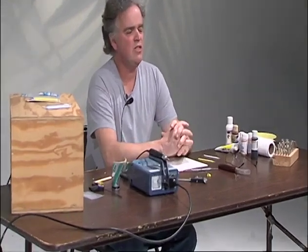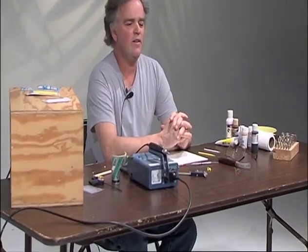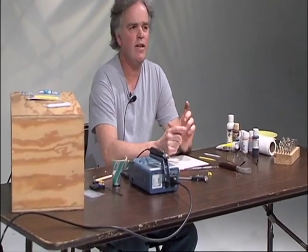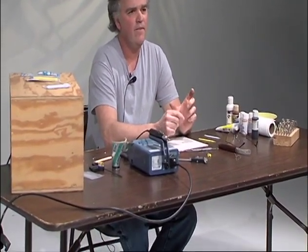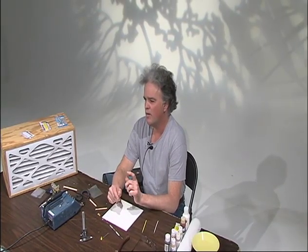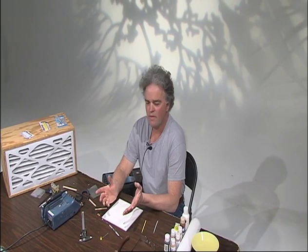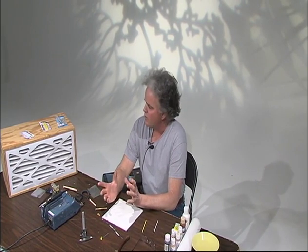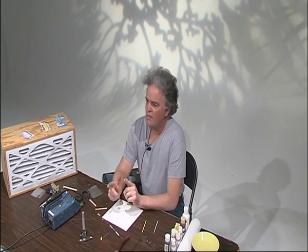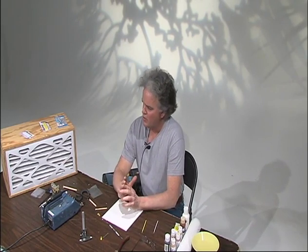I recently did a chickadee class, and the rules — the average rules for a songbird — are per inch length of bird, you need a one millimeter eye per inch of length of bird. A chickadee is a four and a half inch long bird on average, from what I found out by looking at study skins. And they don't make four and a half millimeter eyes. They don't exist. There's three, four, five, six — they're all in equal sizes.